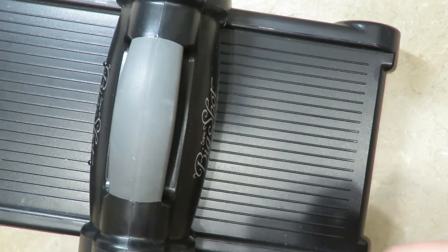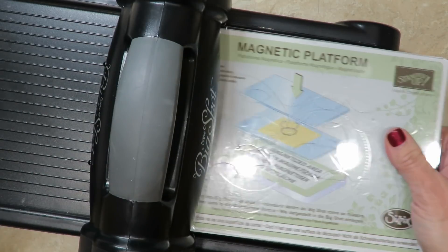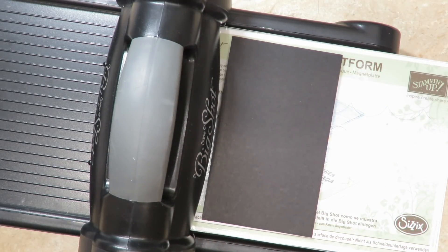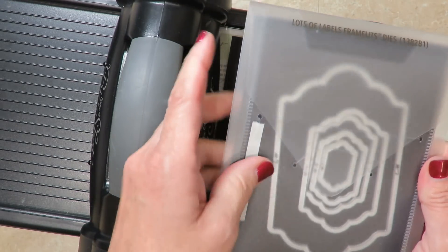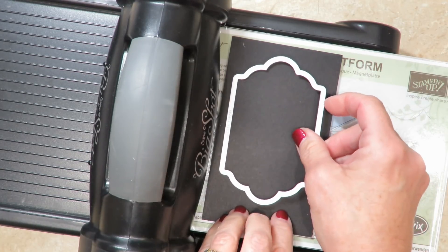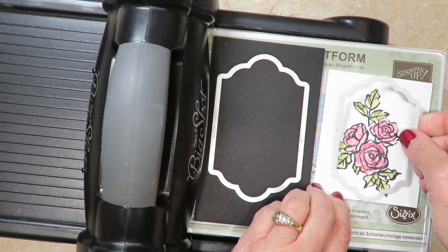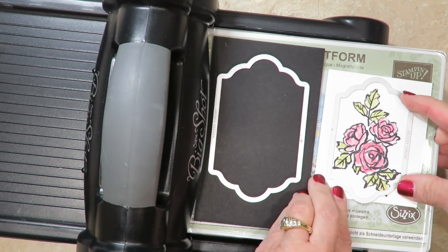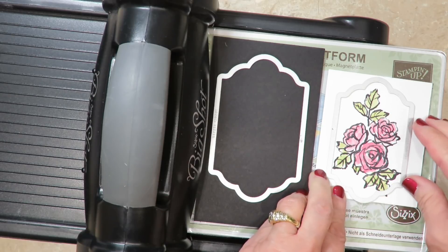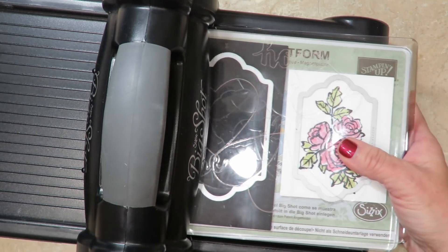I've brought in my Big Shot and I like to use my magnetic platform when using framelits — it helps hold them in place. I've got one of the clear acrylic cutting mats on the bottom to protect it. I've got a scrap piece of basic black cardstock and I'm going to be using the Lots of Labels framelits — they're graduated sizes which makes layering really a breeze. I've pulled out one size to die cut in black, and then the slightly smaller framelits for our colored image. I've already checked that they nest well and I'm just going to center that on the paper, making sure it will cut on the inside circumference. I'll cover it with another clear cutting mat and crank those through.